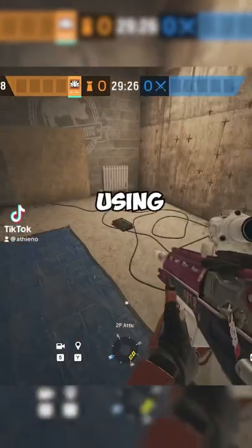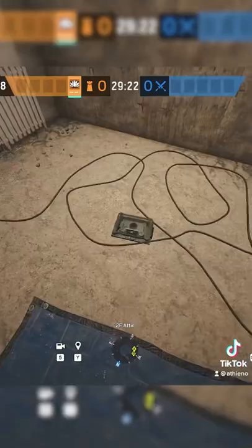Stop using bulletproof cameras wrong. I saw someone do this in a gold solo cube match the other day and I almost lost my mind. But that's okay — you have to fail in order to succeed.